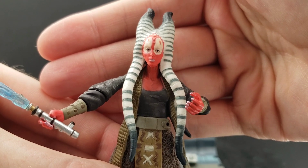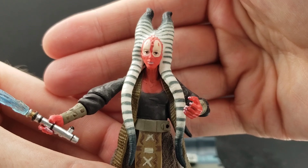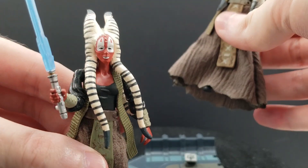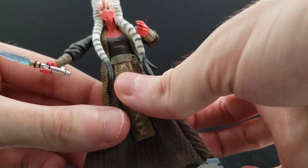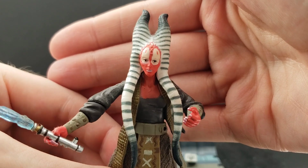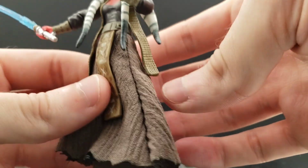Her eyes are very well defined. Sometimes in Attack of the Clones especially, in the one or two seconds we see Shaak Ti on screen, her eyes are not very well defined and they look kind of slanted — and that's captured in that action figure. But by Revenge of the Sith, and then in the Force Unleashed, she has much more defined eyes, and I think that looks really good. She has the combination of red and white on her face. A very nice head sculpt.